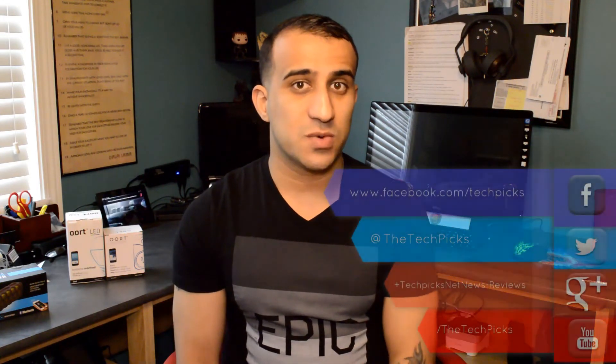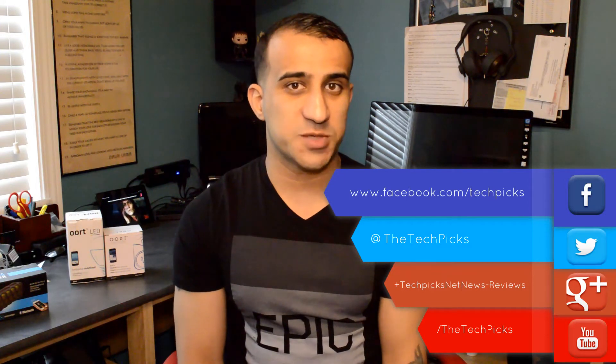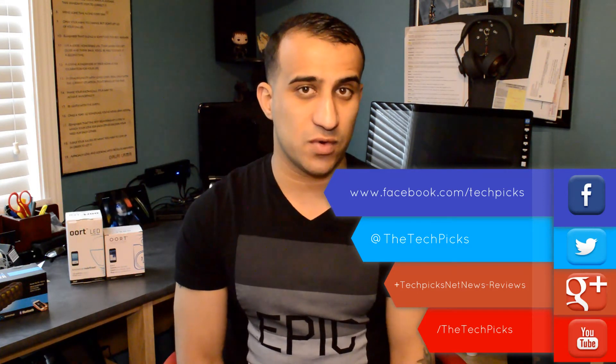Thank you guys for watching. I hope you enjoyed this review. Please subscribe to the YouTube channel and find us on Facebook, Twitter, and Google+. Just search for TechPix and we'll be sharing a lot of reviews and giveaways with you guys. Thank you. Peace.